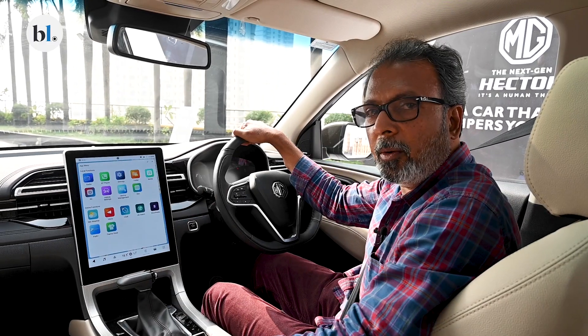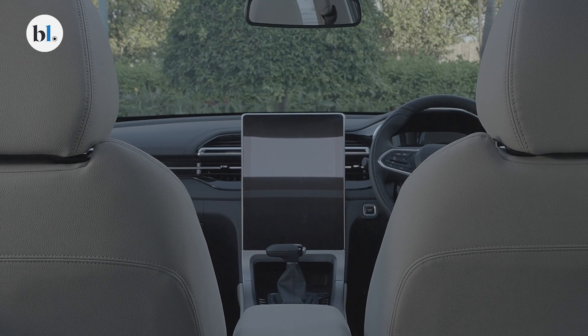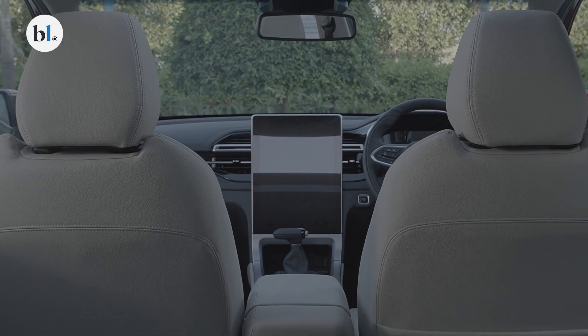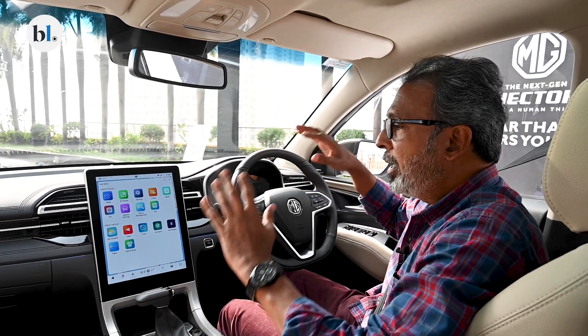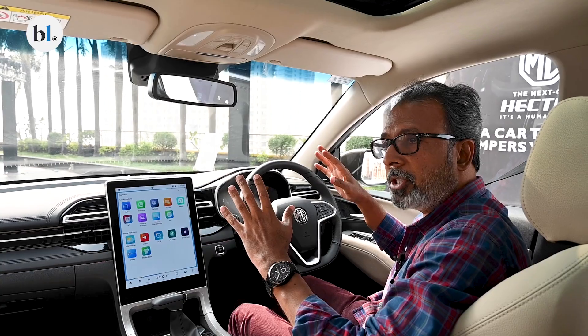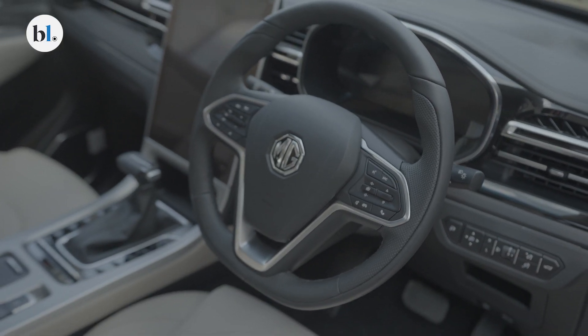The MG Hector's cabin was always a nice place to be in. It did get more features than the average car in this price category, and that continues with this new facelifted MG Hector. It gets a lot many more features in the cabin now, and the cabin continues to be flush and clean.